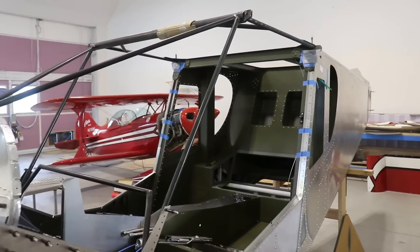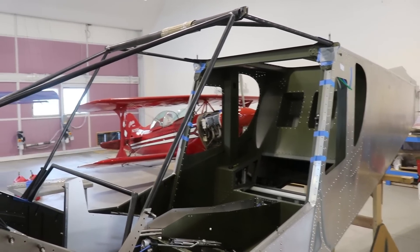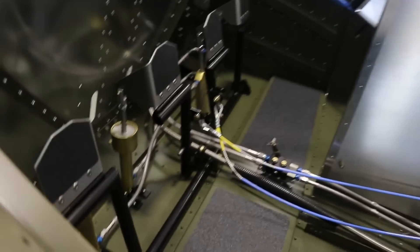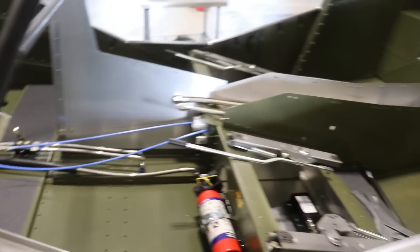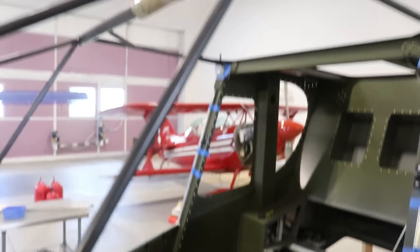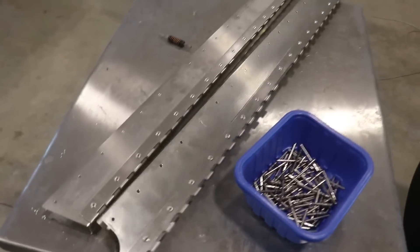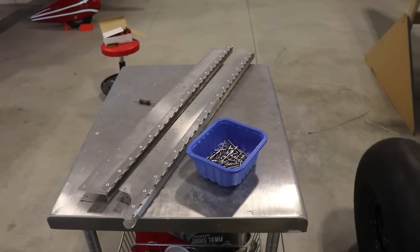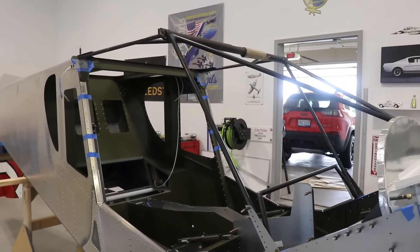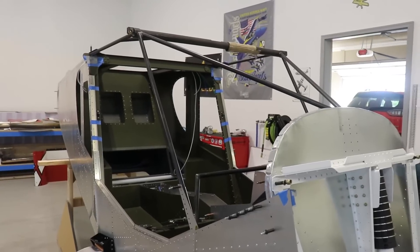I've come up with a perfect solution - since I'm too lazy to sand the frame down and paint it, I'll just have it powder coated. I'll have it done in the same satin black as the rudder pedals and seat frames. The upper door parts I'll paint later since I don't need those painted right now. Since I'm dropping off the door latches, I might as well drop this cabin frame off at the same time.